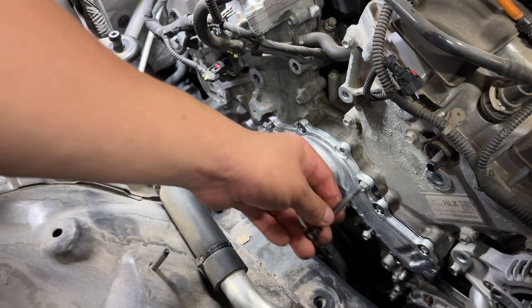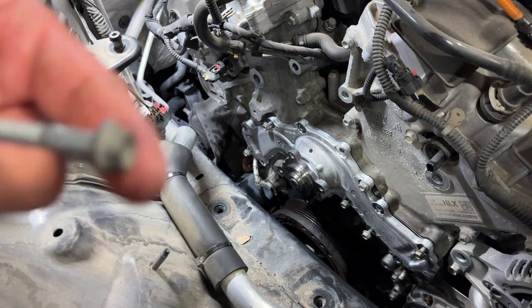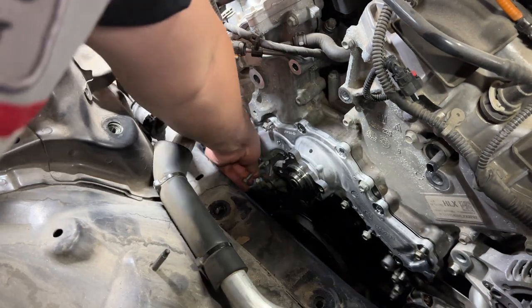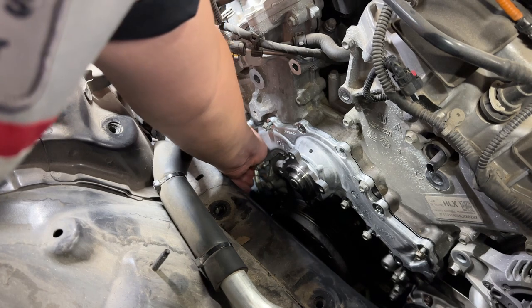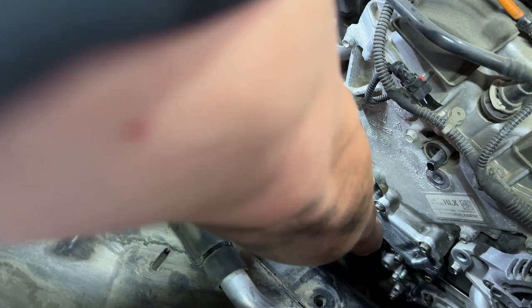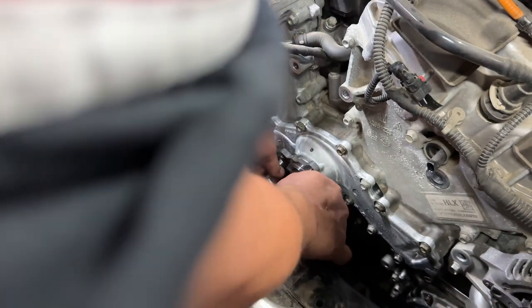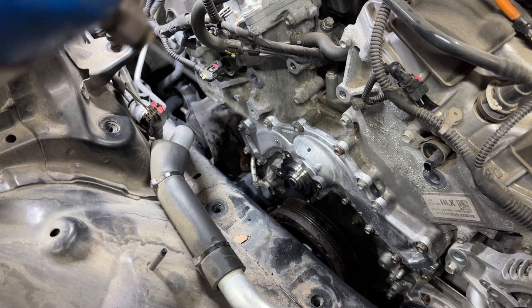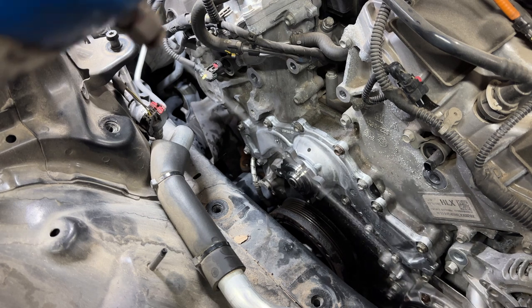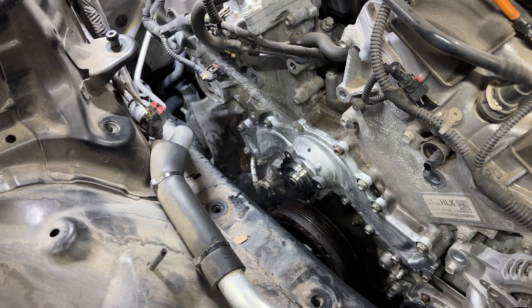After retightening everything, I like to clean the surface and top of the water pump with brake cleaner so there's no coolant residue remaining. This prevents it from looking like a new leak, and also makes it easy to check for actual leaks once everything is running again. After this we're pretty much done — just work your way back: put the pulleys on, the idler, the tensioner, the water pump pulley with the four bolts, put the belt on, then come back and tighten those four pulley bolts.